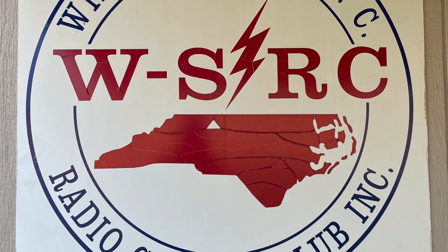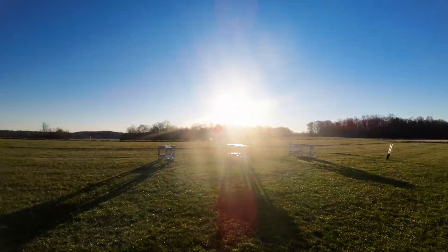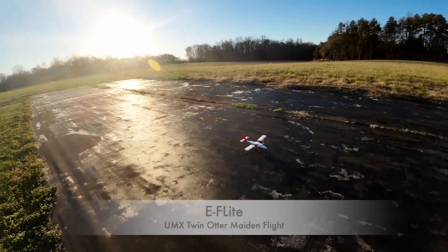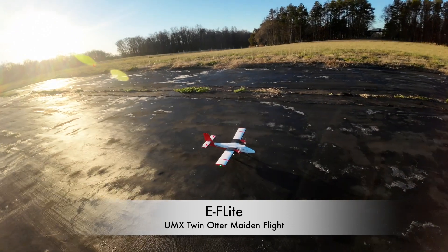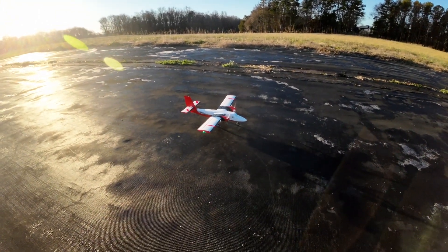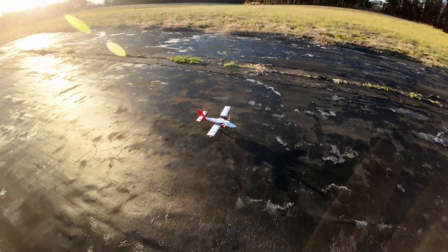I'm at the Winston-Salem RC Club, my local club. A little cold but gorgeous, not much wind out there. Maiden flight of the UMX Twin Otter — it's a beautiful day, cold but let's see what she can do.